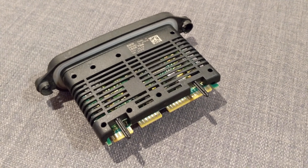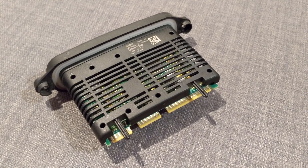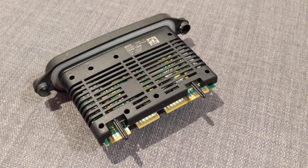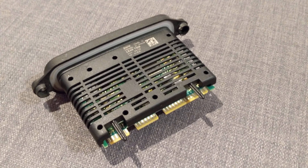Hey guys, this is SolidJake. Today I'm going to show you a quick video on how to change your headlight module on your BMW F30 and similar models. Please look at the description below for the tools needed for the job, and let's get to it.